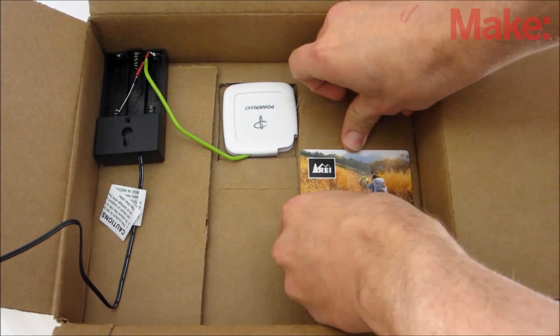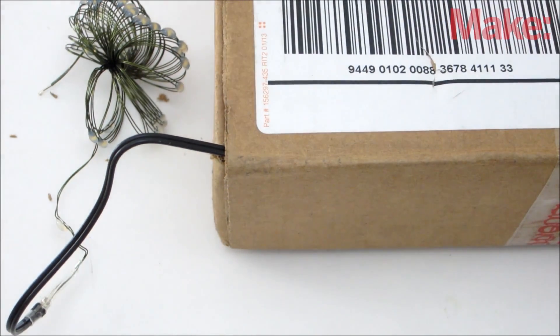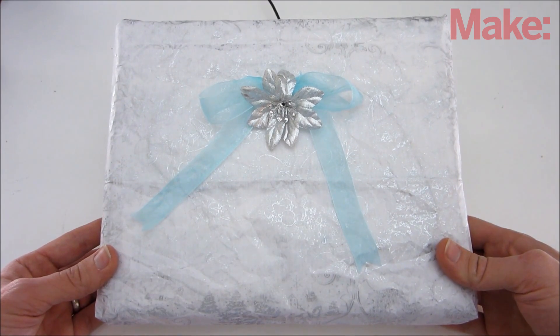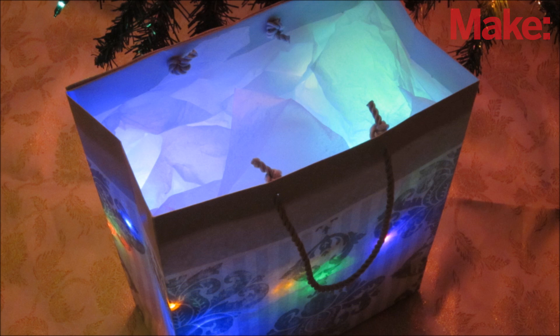Lastly, I taped the gift to the inside of the box. Now just feed the lights outside the box and you're ready to wrap it up. I put the lights underneath a thin tissue paper — that way the lights are visible through the paper, but the wires are hidden. This also works well for gift bags.